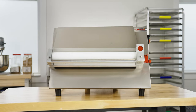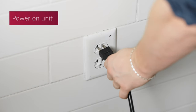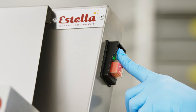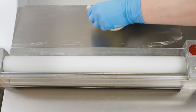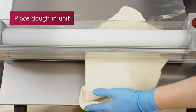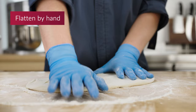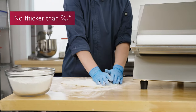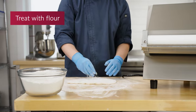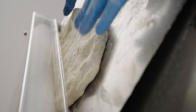To operate your machine, first make sure the unit is plugged into the correct outlet type. Then press the green button to start the unit rollers and ensure that they are all spinning. Place a small amount of dough into the unit. The dough should be flattened by hand and no thicker than 7 sixteenths of an inch. Note that the dough should be treated with flour to allow it to move through the rollers without sticking.